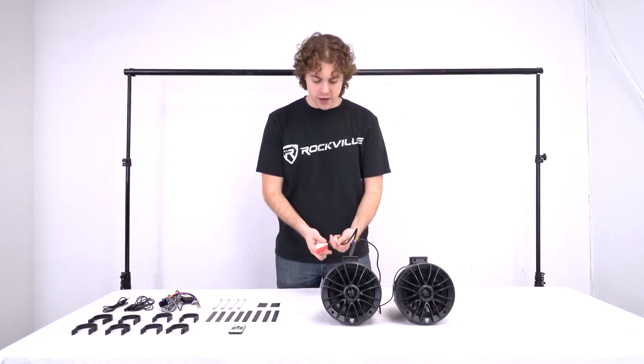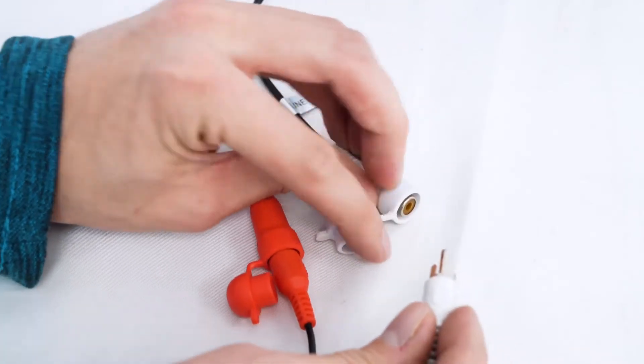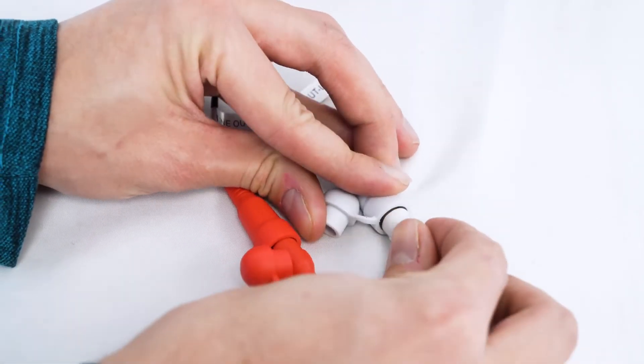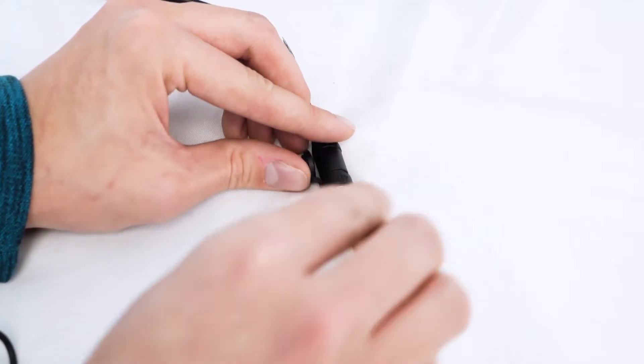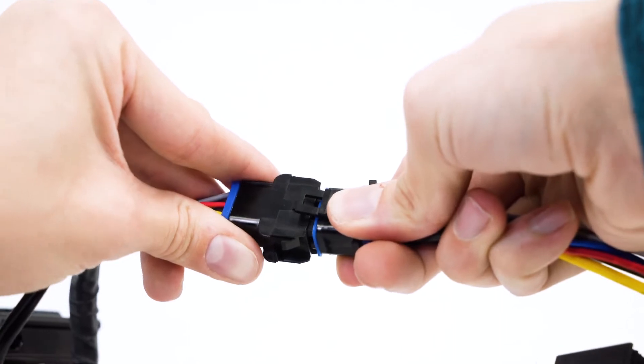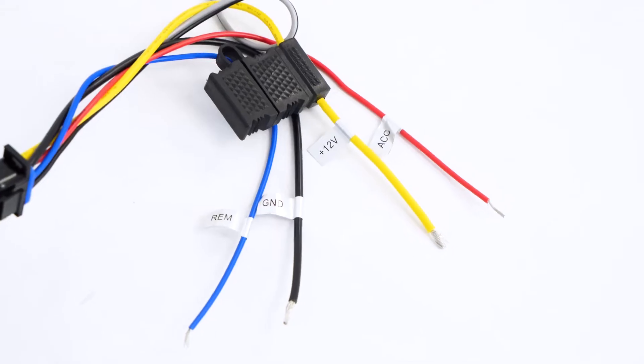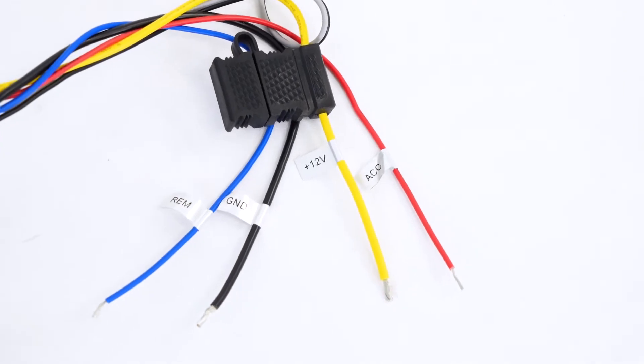Attached to the active speaker we have an RCA line output so we can connect the speakers onto external amplifiers, subwoofers or speakers, an aux input so we can connect our aux cable for music sources, and the input for our wire harness so we can connect the speakers to a battery or vehicle. Now if we take a look at the wire harness, you'll see all these wires attached to it so that we can connect our speakers to our vehicle or battery.